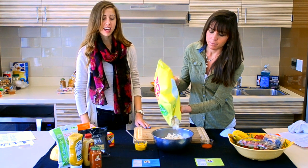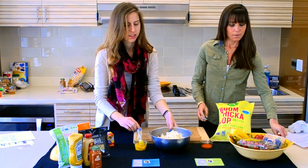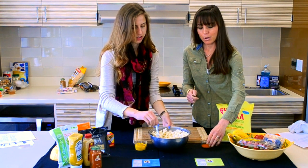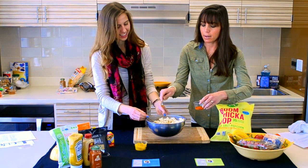Now once that's done, I'm going to pour about four or five cups of popcorn into the bowl. I love this snack especially when hanging out with friends over the weekend, maybe watching movies — it's a fun way to mix up your regular popcorn. I'm going to go ahead and sprinkle about a quarter of a teaspoon of cayenne pepper into the mix as well, and get a nice blend in there.